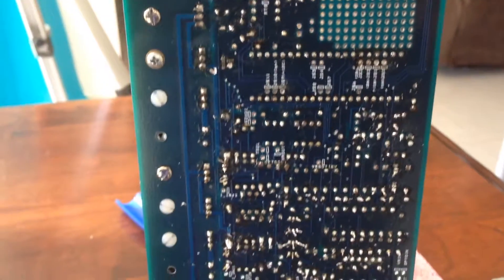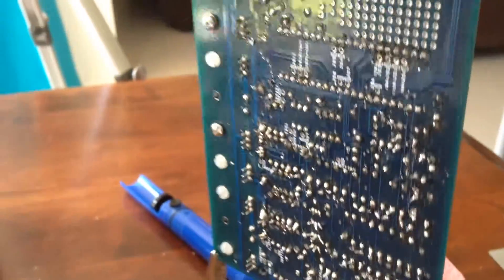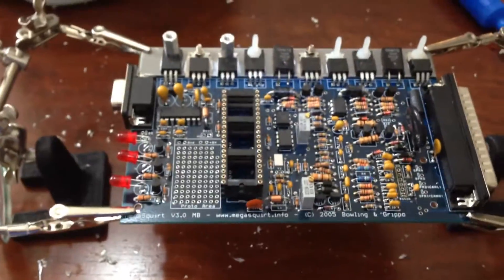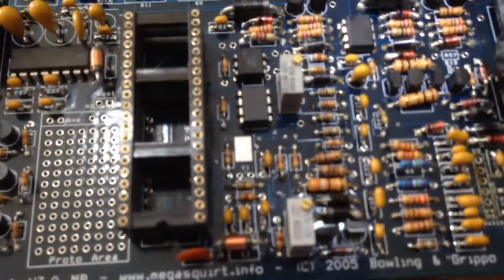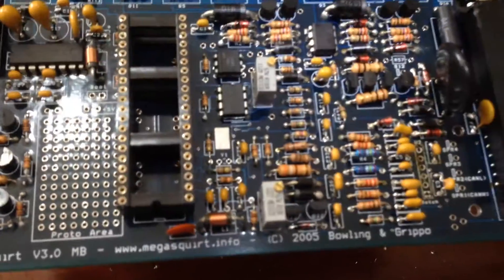I've just finished soldering the bottom of the board, or re-soldering it, fixing up a few bridges and a few loose connections and dry joints. I've just flipped the board over and I'm going to check it over the top and see if there are any connections I can solder from the top a little bit better to get a nice fillet of solder.